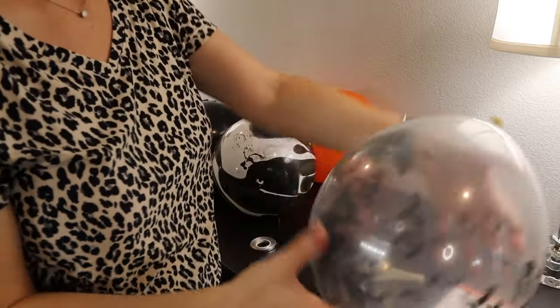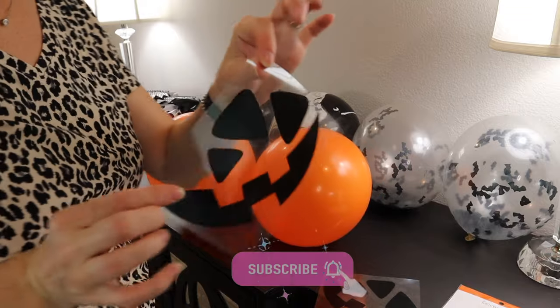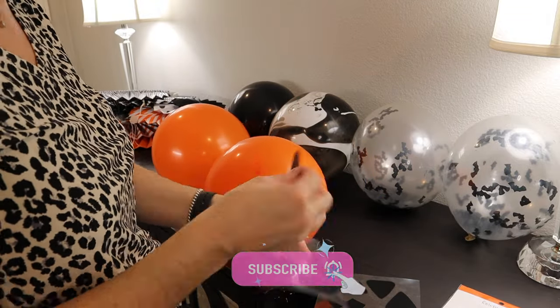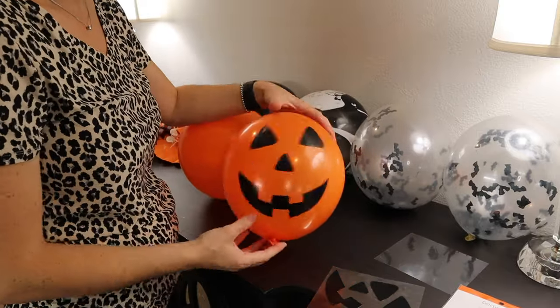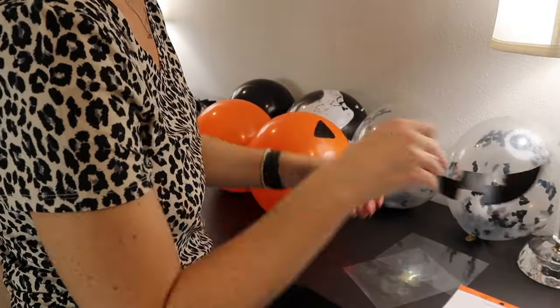Here's a little tip: if you're dealing with confetti balloons, you need to create some static. Either rub your hands all over the balloon or rub it against your clothes and then the confetti will stick to the inside of the balloon. It works every time. I love this little set — it came with stickers that you can make little jack-o'-lantern faces. Really adorable.